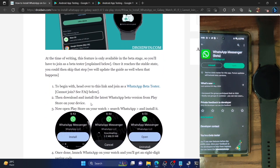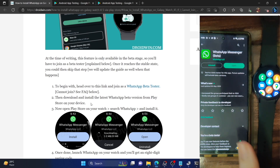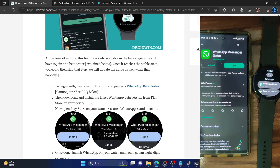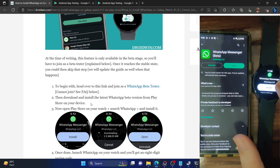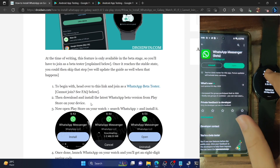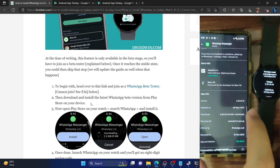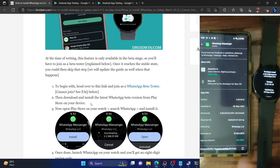Once you've installed the beta on your phone, the next step is to install the app on your watch as well. Unlock your watch and make sure you are using the same Google ID on both your phone and watch. Launch the Play Store on your watch, search for 'WhatsApp Messenger,' open the app, and first verify it's the same version as your phone. Go to 'More Info' — you can see it's version 2.23.10.10, matching your phone. Then install the app.